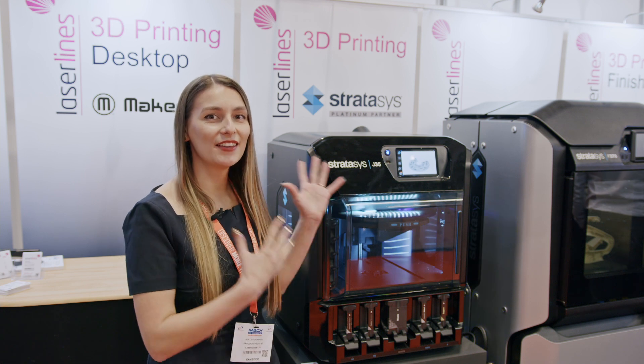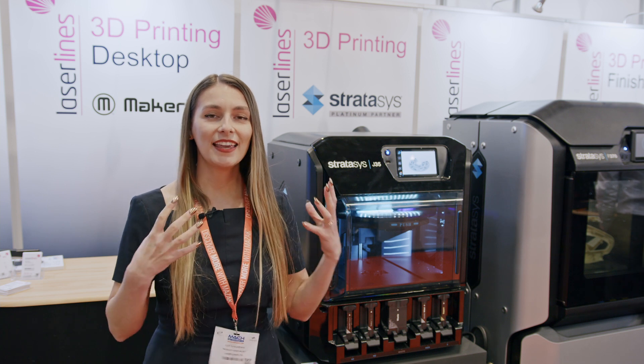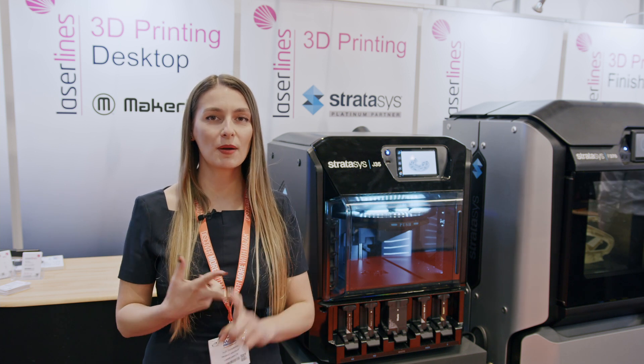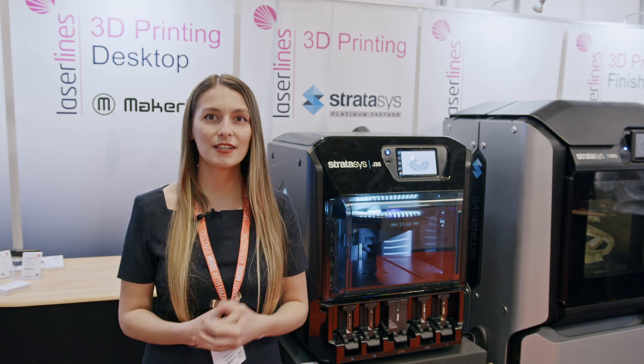What you see next to me is the J35. It's part of the Stratasys PolyJet range of 3D printers. You can do three base materials: rigid, rubber-like materials, clear, and even draft grade down to 18 microns.